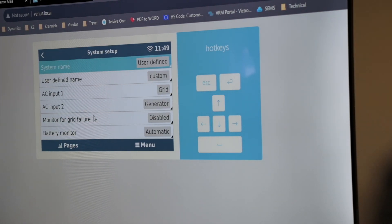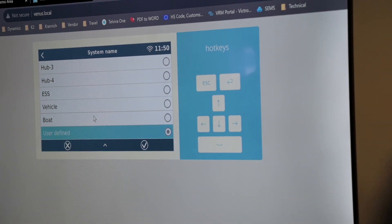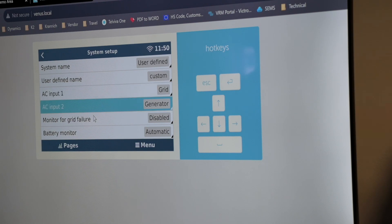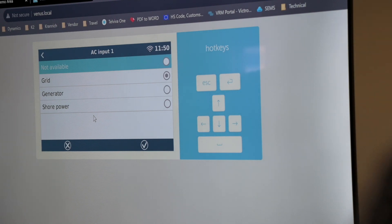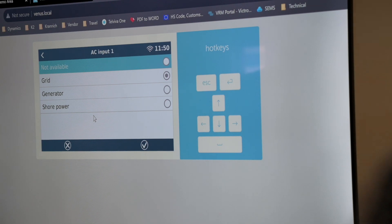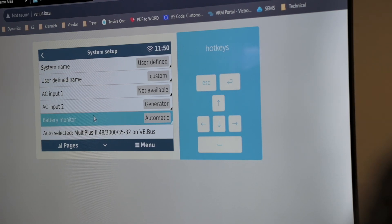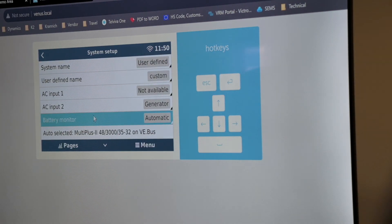Enable on LAN means you want to be able to access this screen on the local network. Under system setup, you can create or change the system name — there are predefined names or you can set a user-defined custom name. If you've got a Quattro inverter, you can set both of your AC inputs. If you've only got a MultiPlus, you'll set your AC input one to represent the correct power source — generator, shore power, etc. Under battery monitor, if you've got a lithium battery connected, it's recommended to put that on automatic.